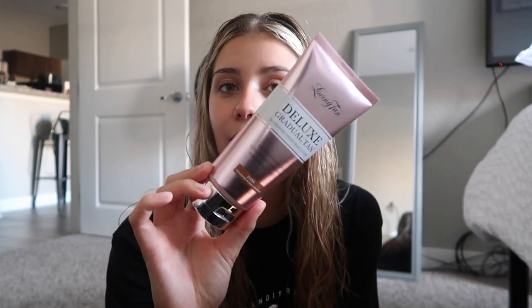The next product they sent was the Deluxe Gradual Tan. This is for a quicker application if you don't have six hours to wait — it develops faster, though it might not be as dark. It also has the olive color so you're not getting an orange look, and it has a luminous finish so you can look super glowy if you're going out. It's quick-dry, easily removed, and super buildable.